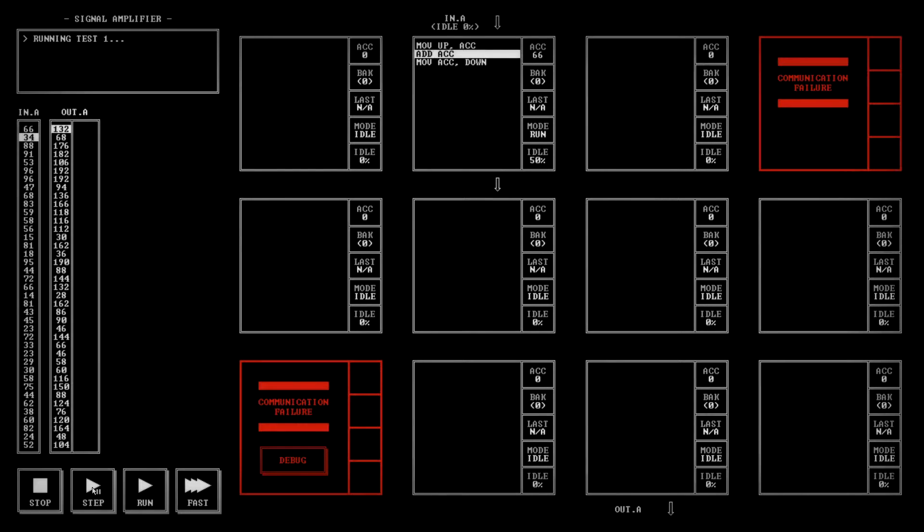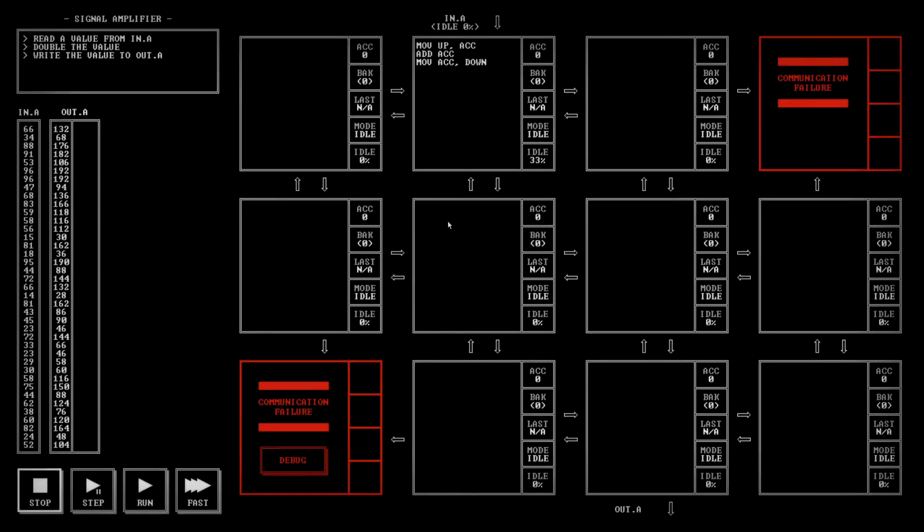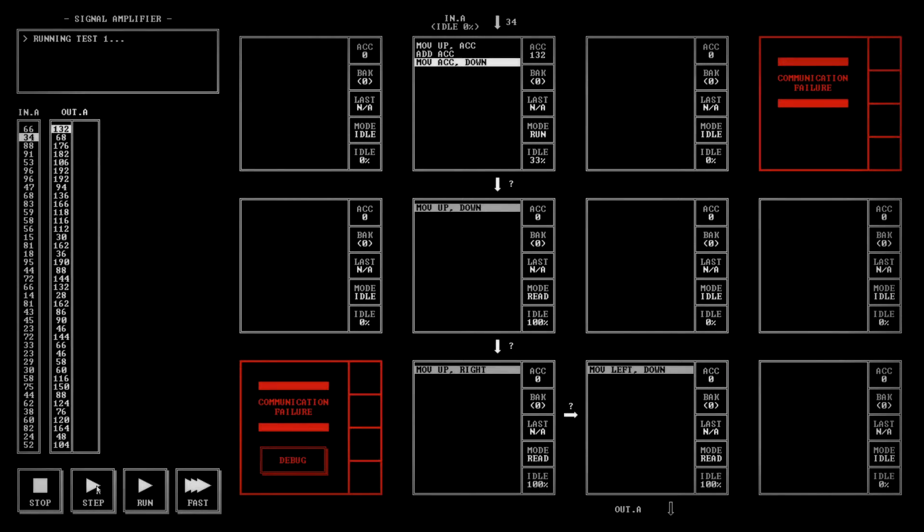Step, step — we can, excellent! Okay, so then we want to do: move up with a comma between them, we want to move up, down right. Then move left down.